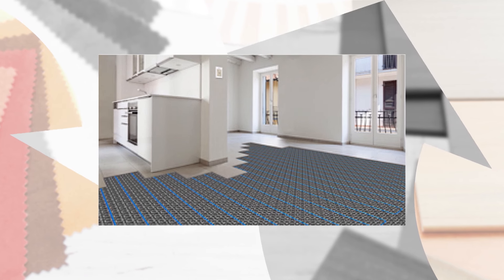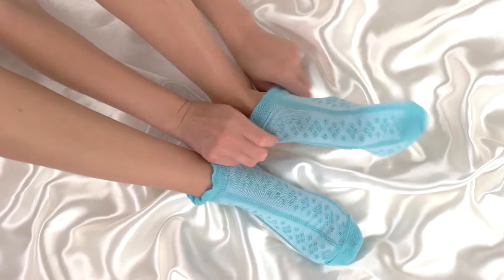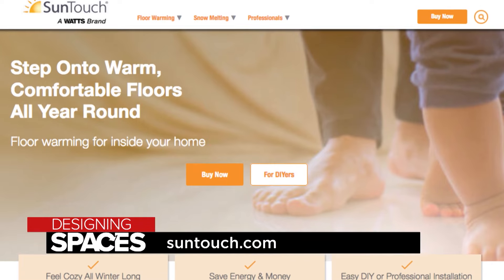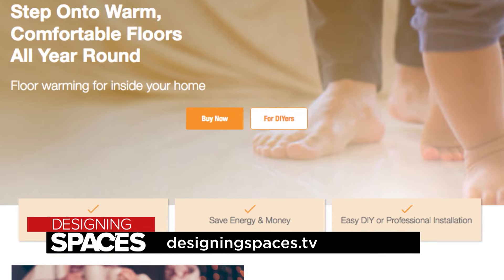A floor warming system works differently than the other two. The heating elements are placed directly in the floor and radiate heat from there, much like the sun would do. If you're sick of shivering and putting on layers of socks, visit suntouch.com to find the perfect heated flooring for your home. To learn more, go to DesigningSpaces.tv.